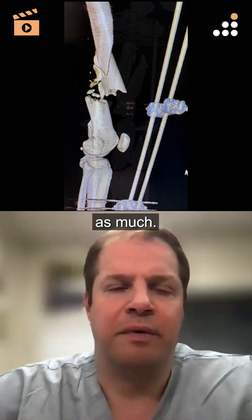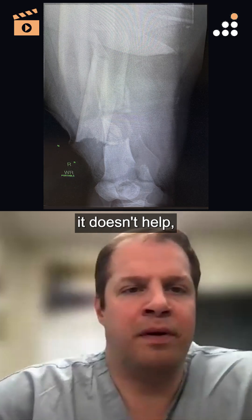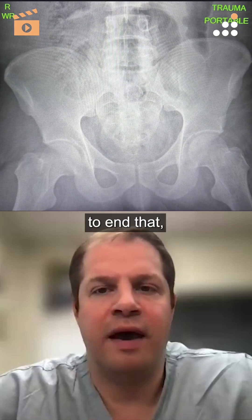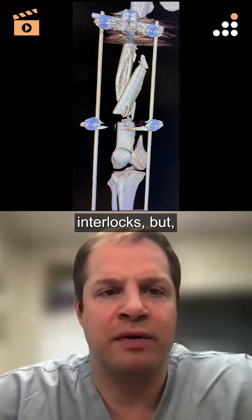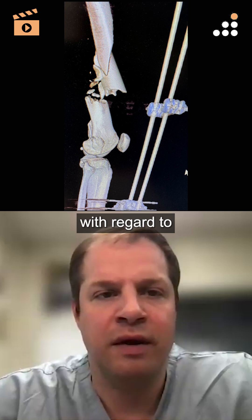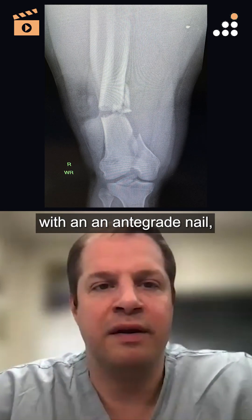The challenge with an antegrade nail is that while it does provide you with an intramedullary point of stabilization, it doesn't help control your alignment like a well-placed retrograde nail does. You're going to have to end that nail proximal to the physeal scar, and wherever you end it in that distal segment — a lot of the nails now do a good job of giving you interlocks — but it's not equivalent with regard to the stability it provides compared to a retrograde nail, and you could still malalign this with an antegrade nail.